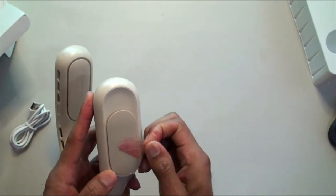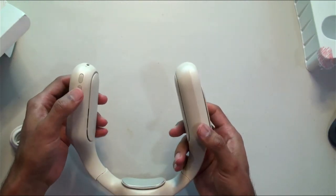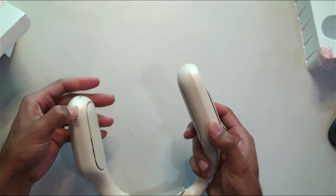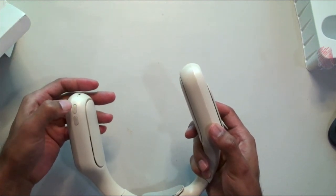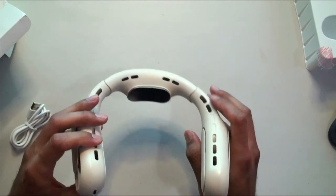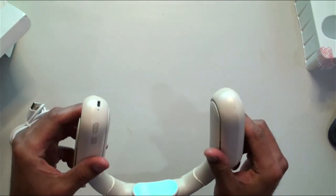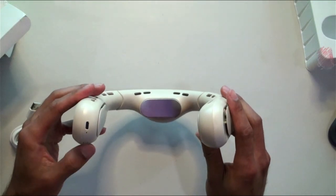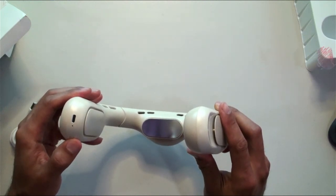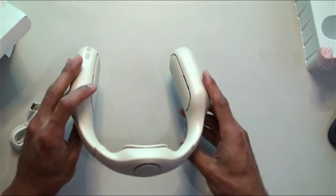Okay, I wonder if there's a charge in it — there is a charge. It seems like there's only one speed, probably because the battery's a little low. Oh, never mind — the power button changes the speed. Wow, okay! Alright, let's put this on and give you my impressions — wow, cool!